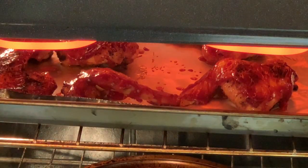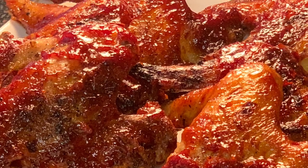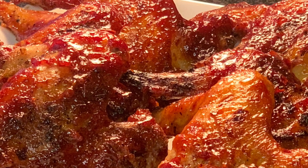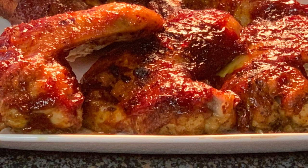When it's done, we're going to put those wings under the broiler to develop a further sear. Look at the color on these wings. It's easy, it's delicious, it's a fan favorite. I hope you give it a try.